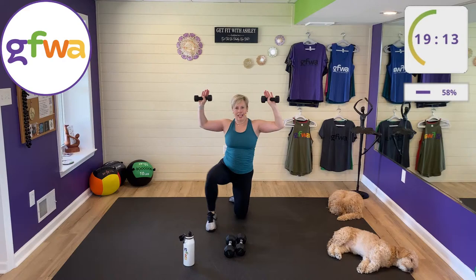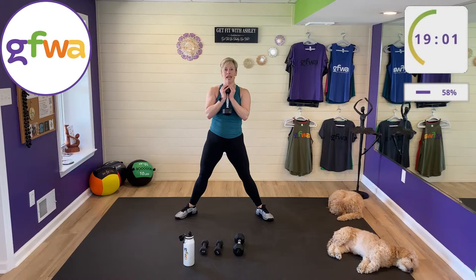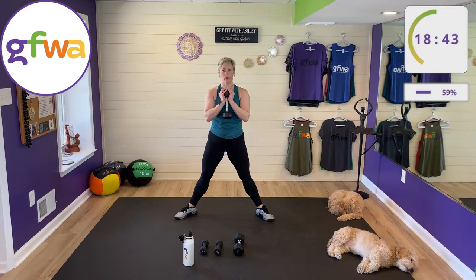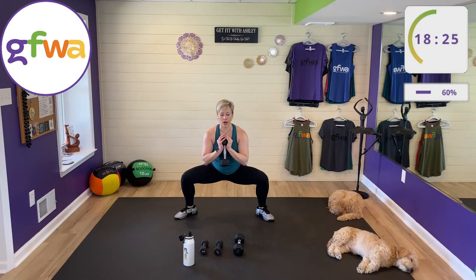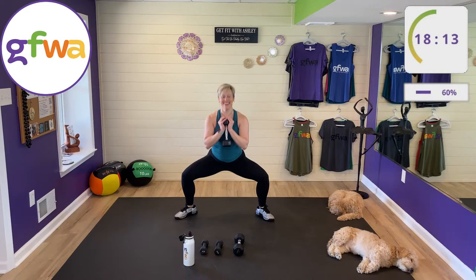Goblet squats are next. Choose one heavier weight. Toes east and west, squatting straight down and up. Inhale down, exhale up. Point your tailbone to the floor; chest up, shoulders down. You'll hinge forward just a little. These are goblet squats, sometimes called sumo or plie squats — toes turned out for a little more inner thigh work.